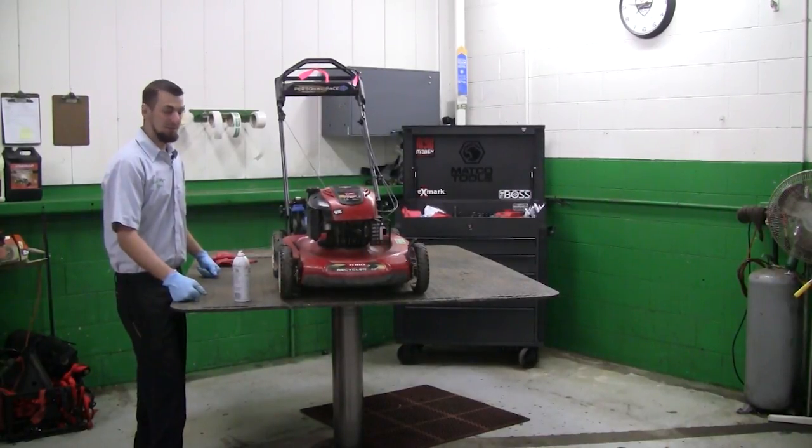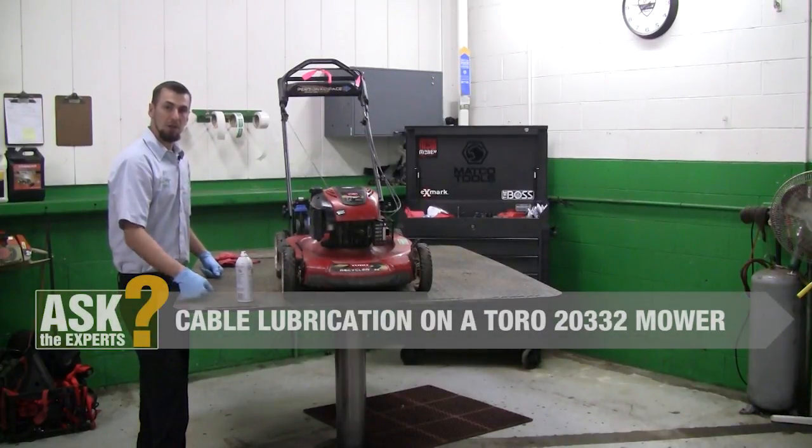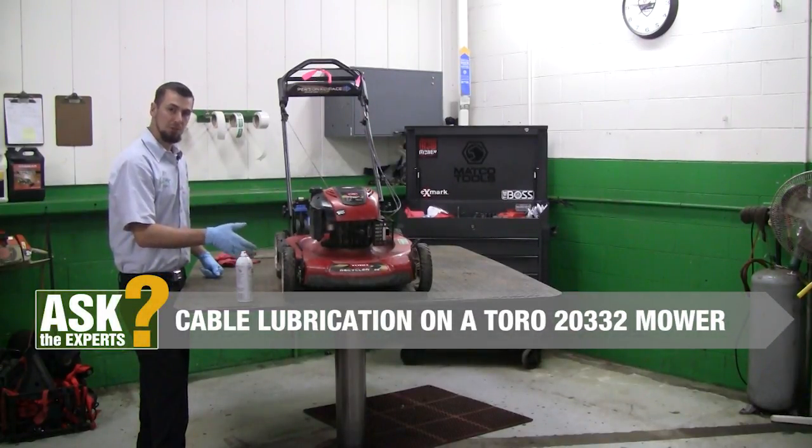Hello everyone, I'm Tom from Weingartz. Today we're going to lube the cables on this Toro 22 inch 20332.